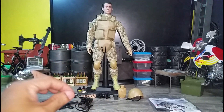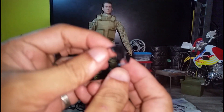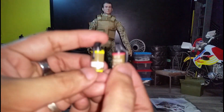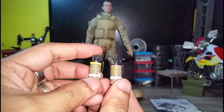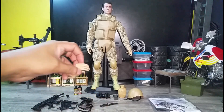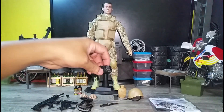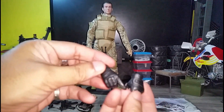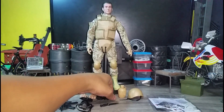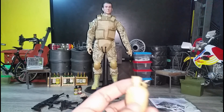It comes with a knife, pretty thin sunglasses — pretty nice. Two smoke grenades, M18 smoke yellow. We got four sets of hands: two relaxed hands and two extra gloved hands. Nice detail. Comes with a two-way radio and a desert-colored canteen.